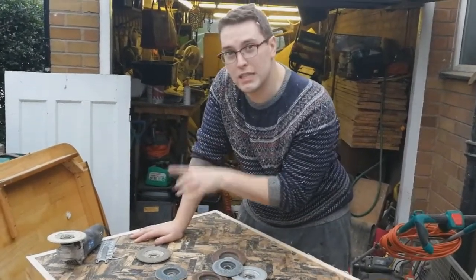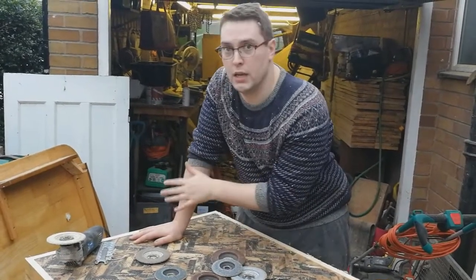The way you tell when your disc is full of bitumen is it will start to spread it more than it will take it off. Once I've cleared off most of the bitumen, I'll come back with a brand new shiny disc and sand the whole thing off so it's nice and smooth.